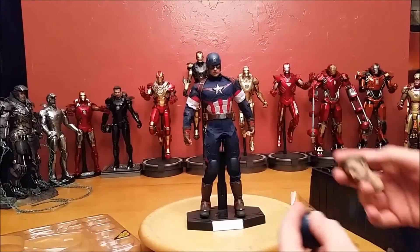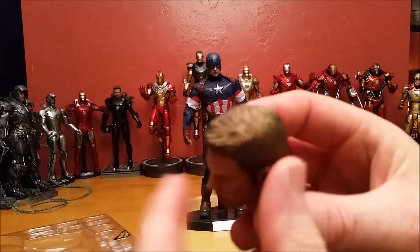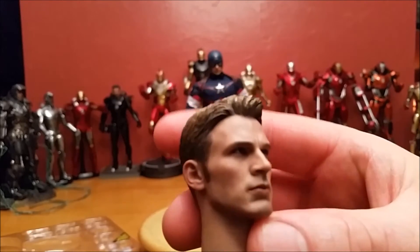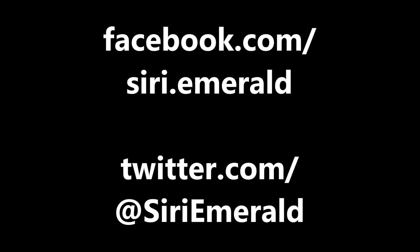Then I talked about the head sculpt of Chris Evans — how the hair is good there and how I like the eyes. I don't know what the eyes are going on. I'll see if the light comes on here. We'll be right back.